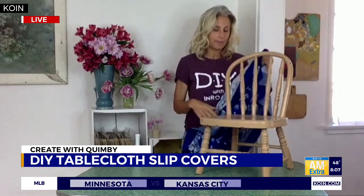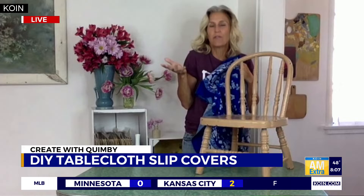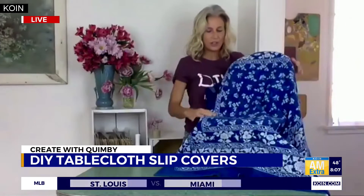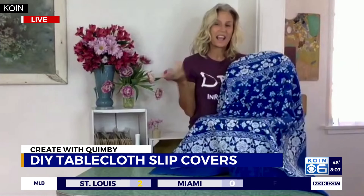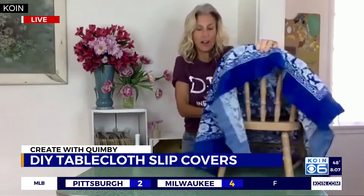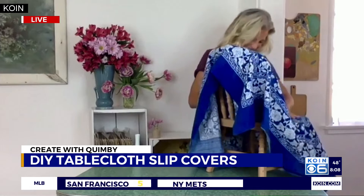So the first thing you want to do is choose what you want. In that picture I showed, I did a whole bunch of vintage floral tablecloths — I just love them, they're so fun! You just take the tablecloth and put it over the chair. It is so easy. Now turn the chair around — you can see right now it just looks like a sheet on a chair, so you've got to give it that slipcover status.